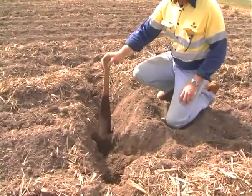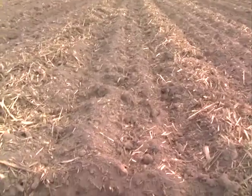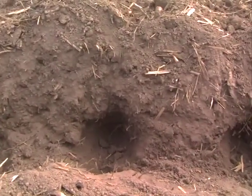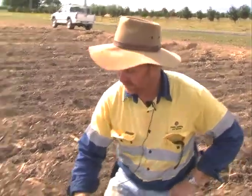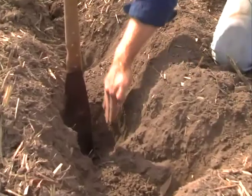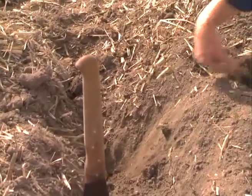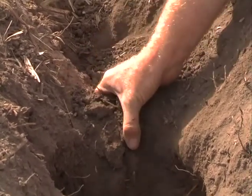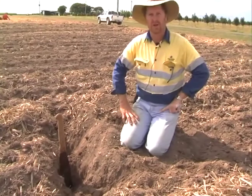As you can see here, this is where the ripper has gone through — we've got a much greater depth of loose soil than we had previously. We have to have the tines spaced out at a reasonable distance to allow this amount of trash to flow through the implement, but what we end up with is a bit of a sawtooth effect — nice loose dirt, then compacted, loose dirt, compacted. We have relatively good fracturing on the sides, but we're still going to be left with a bridge of hard soil.